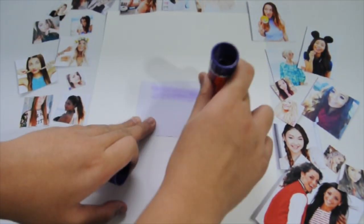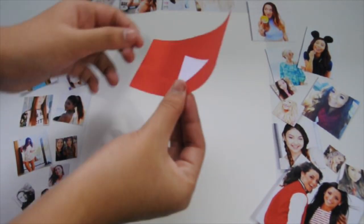Once I'm done cutting all of those, I just put all those pictures aside and get my paper or my multi-purpose board, and start to put my YouTube logo in the middle and collage all my favorite YouTubers and my YouTube friends.